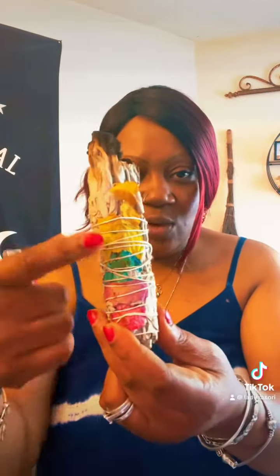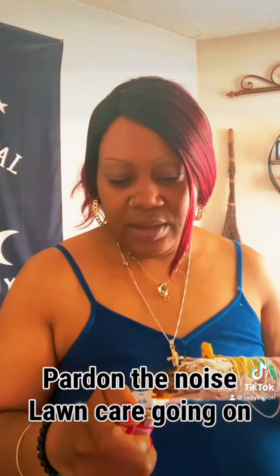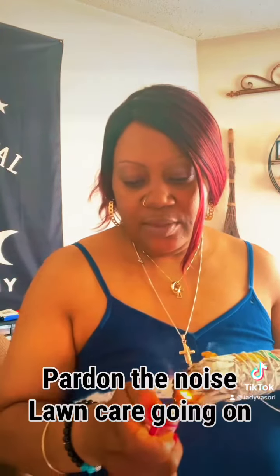Let me go into my spirit room to get my sage, and we're about to cleanse my home. I'm going to use this one here — it has the rose petals. This is a chakra sage bundle. I'm going to light it and turn the light off, and smudge.